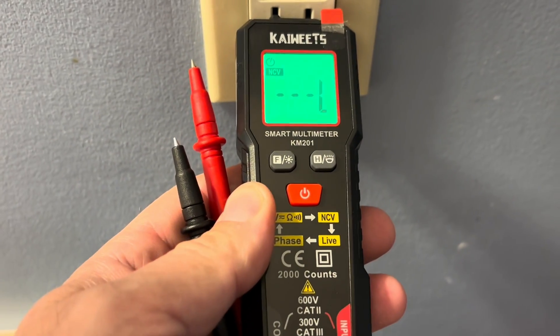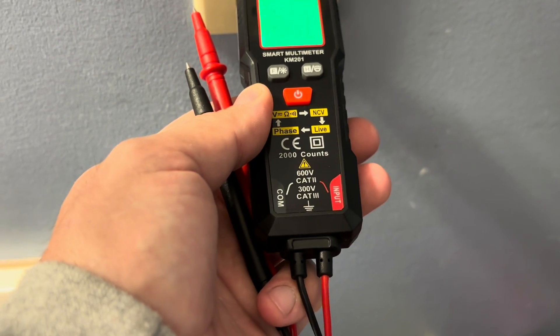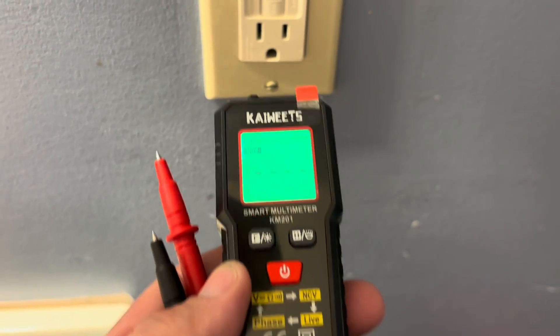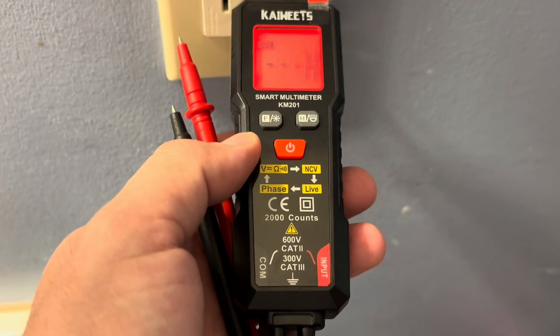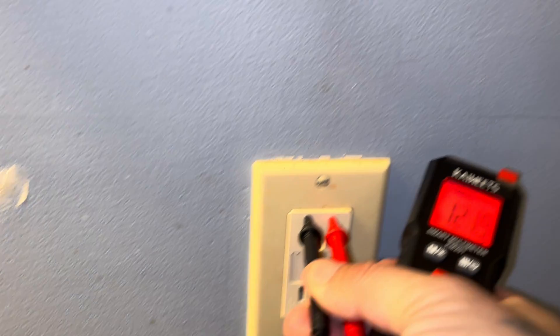Using the non-contact voltage section first. When we hit that neutral it comes up as 'L', which I assume is low. But if we hit the high voltage side it comes up with 'H' and it flashes red, letting us know this circuit is live. So 'L' for a lower signal, 'H' flashing red for a higher signal.